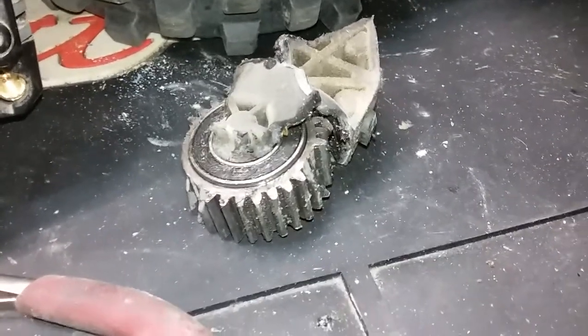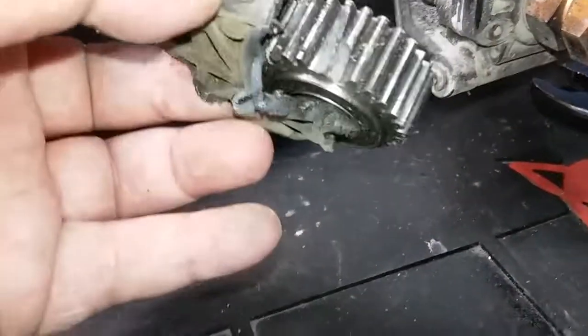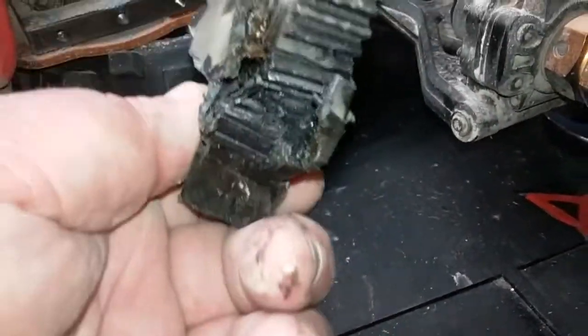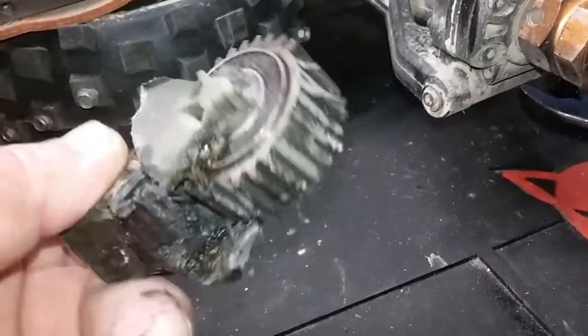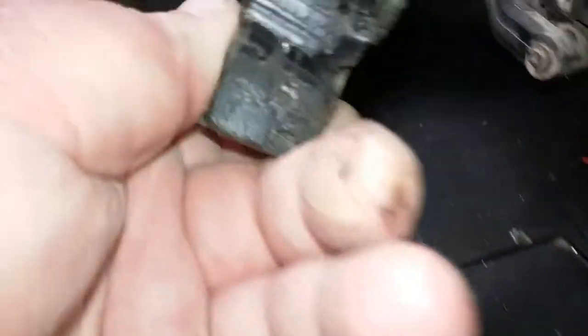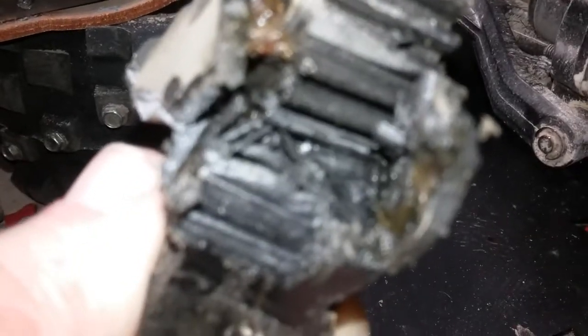I see what it is — it started eating teeth. Typical shitty sintered metal gear — look at the teeth all just piled up in there.